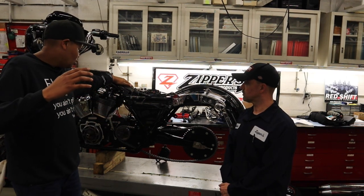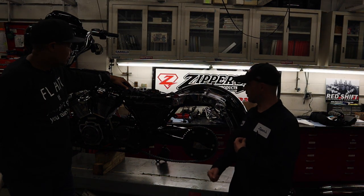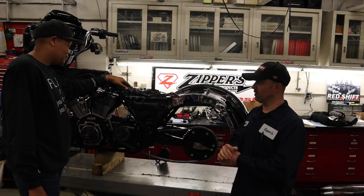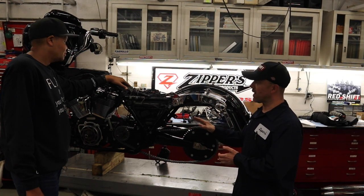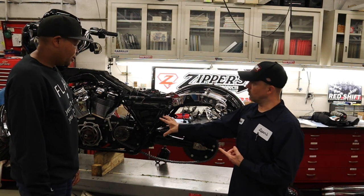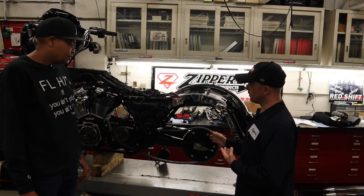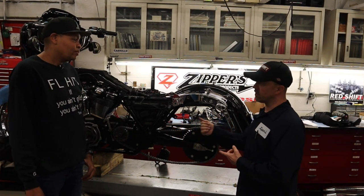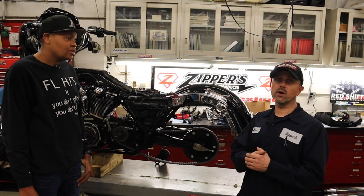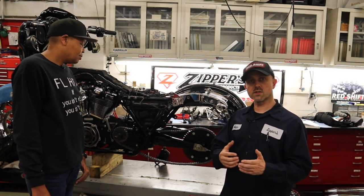Is it a good idea to put a chain on a stock 107? Personally, I wouldn't have it on my bike just because of the maintenance aspect. I like it when you don't have to maintain something — it's a 'forget about it' moment. I like a belt and I'm happy they've gone belt. But if you wanted a different look, it's fine. You don't have to have a lot of power to shock one of these, and if you're doing any level of stunt riding or need to change gearing, that's the other big advantage.